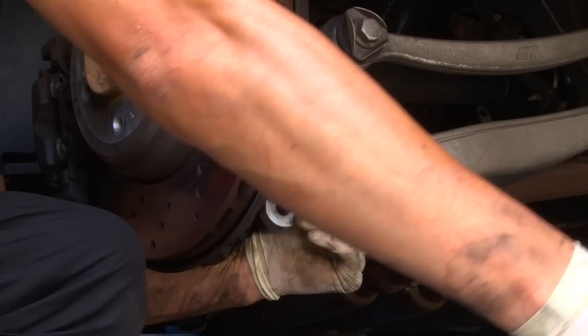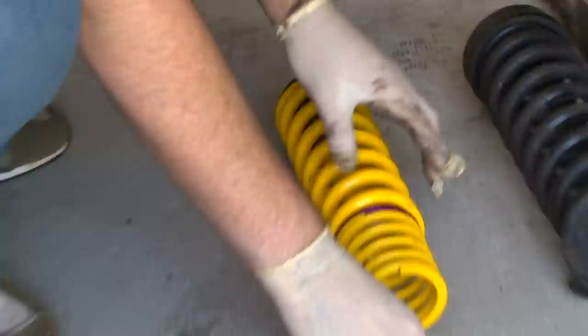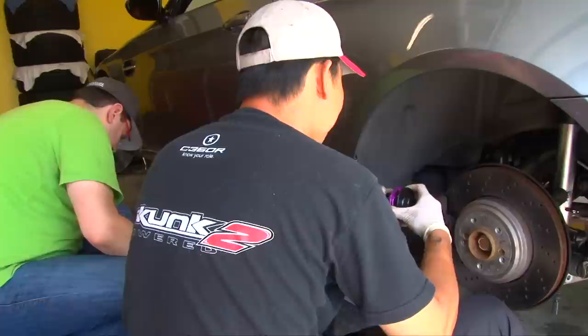We take the sway bar out and remove the spring. According to the instructions we remove the perch — it's a threaded perch so we can adjust ride height. There's also a helper spring that basically locks in to keep the spring tight when the suspension drops below a certain height.